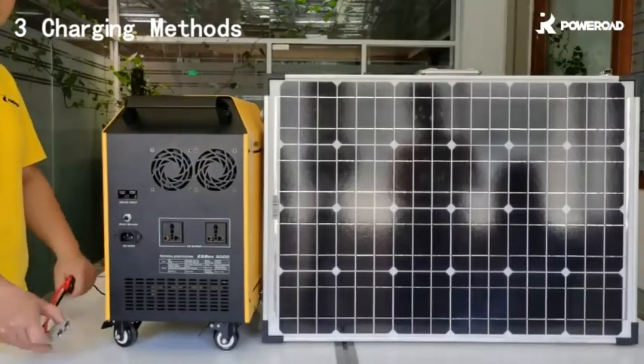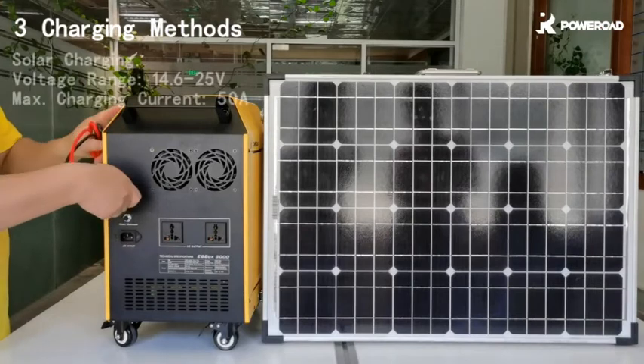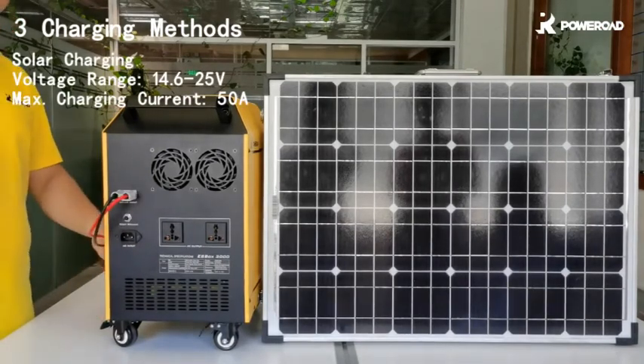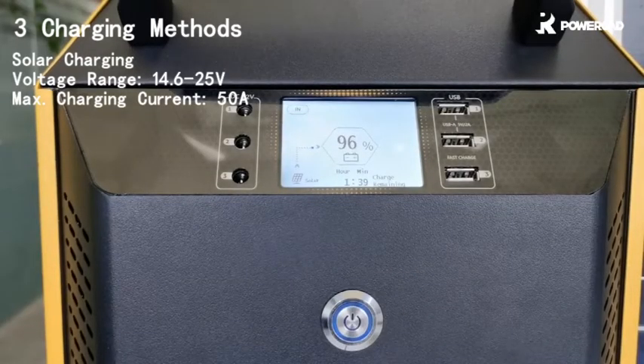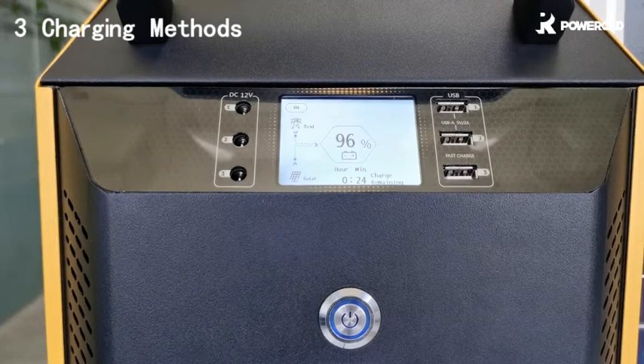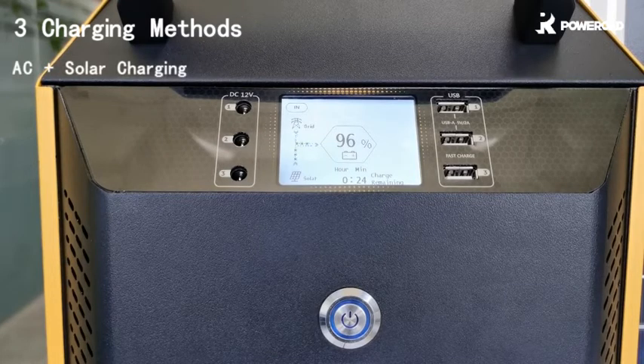You can also plug into the input port with solar charging, and this will go completely off-grid. The solar charging time varies depending on which kind of solar panels you use. An even better option is to charge the unit with both AC and solar charging at the same time, shortening the total charging time to around 3 or 4 hours.